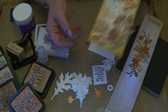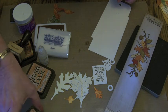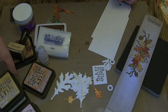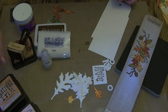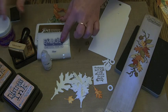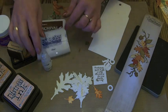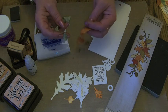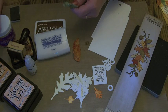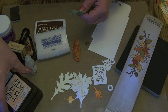I got out all of my inks that were sort of autumny colors: Spiced Marmalade, Rusty Hinge, Dried Marigold, Bundled Sage, Scattered Straw, Wild Honey, and Vintage Photo. Then I've got my UT embossing stamp pad and my coffee archival ink. I've got some glossy accents and two bits of vintage seam binding — one inked with the Rusty Hinge and the other inked with the Bundled Sage.